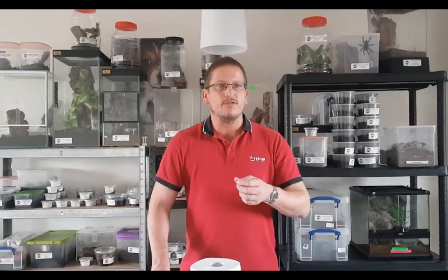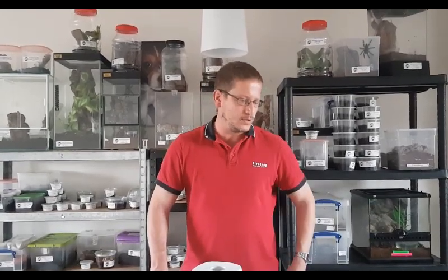Good afternoon and welcome to Hitch Tarantulas. My name is Ian. We've been asked to do a short video just to show people the easiest and best ways we think to box up your spiders.